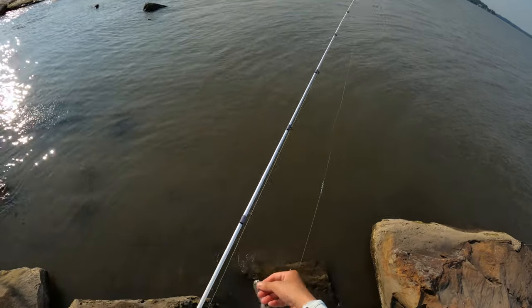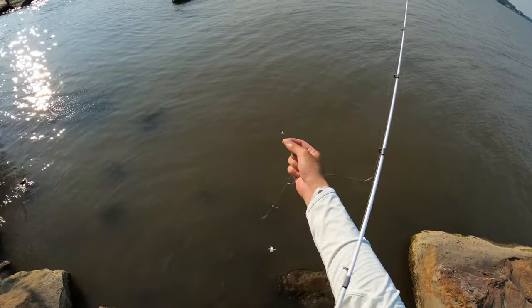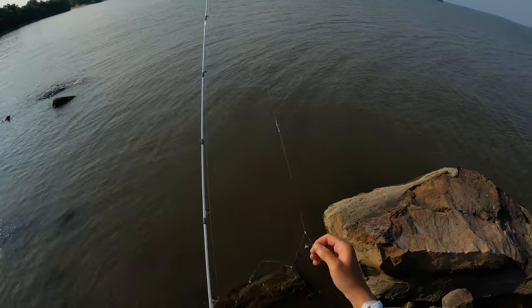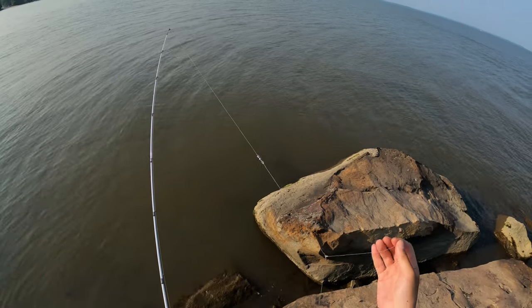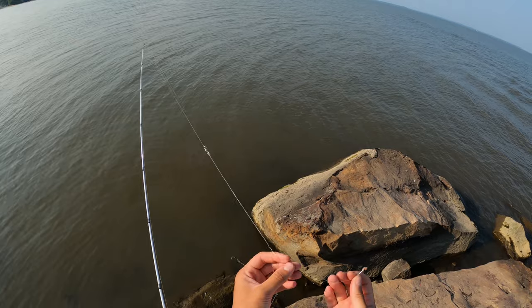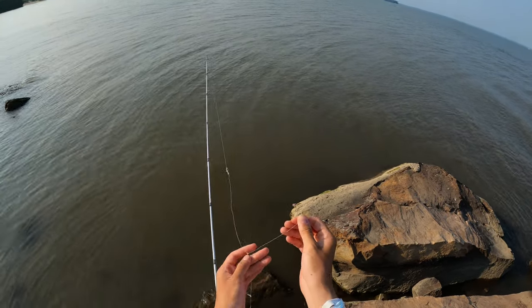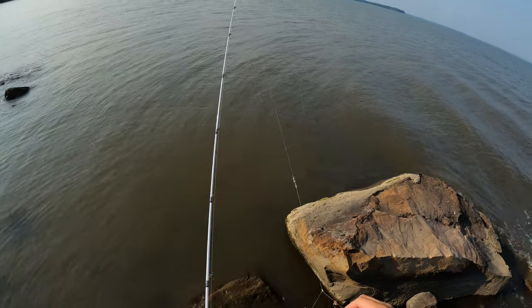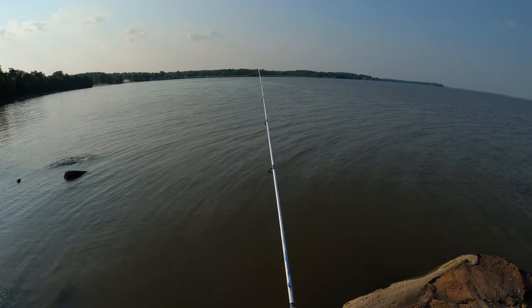This is my Slim Wave Tsunami six-foot spinning on a Shimano Sedona 3000, running my own high-low rig I made — 40-pound fluorocarbon leader with J-hooks, using 25-pound line and a one-ounce sinker. Fish on, fish on!